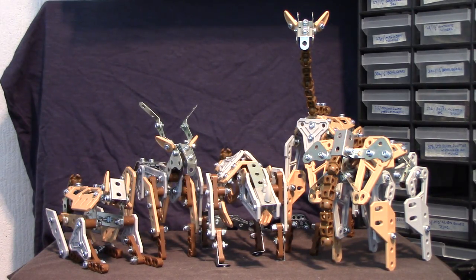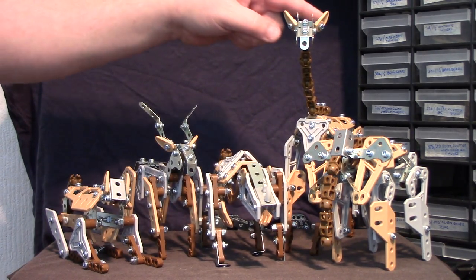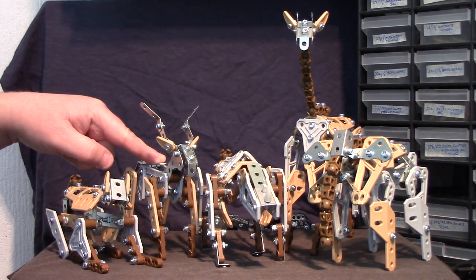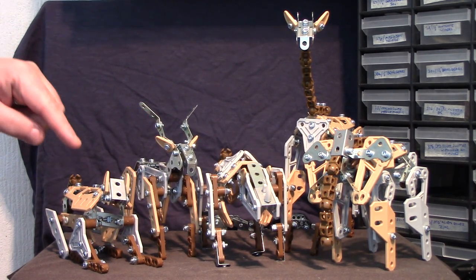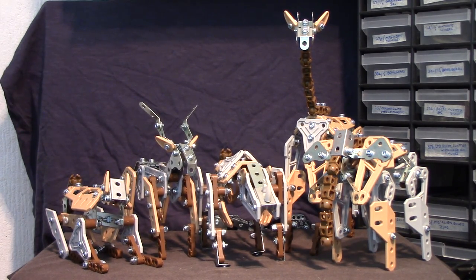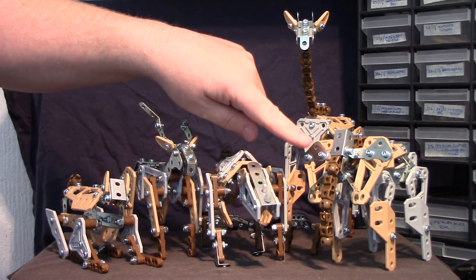Evening everybody. These are the five models from the 5-model Meccano Maker System Serengeti Safari set. We've got the Rhino, which is the A model. The next one I made was the Giraffe, then the Gazelle — I think it's a Gazelle — the cat of some description, I'm guessing a Cheetah, and lastly, arguably the best looking one anyway, the Elephant.